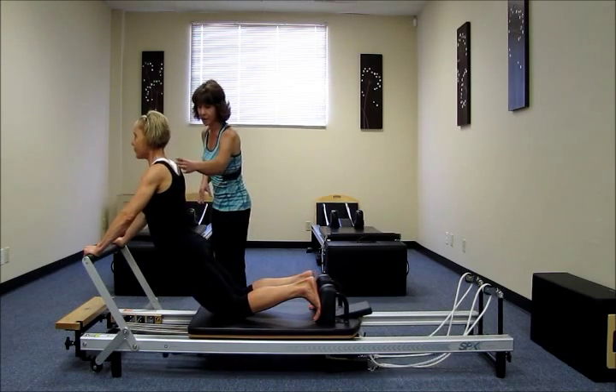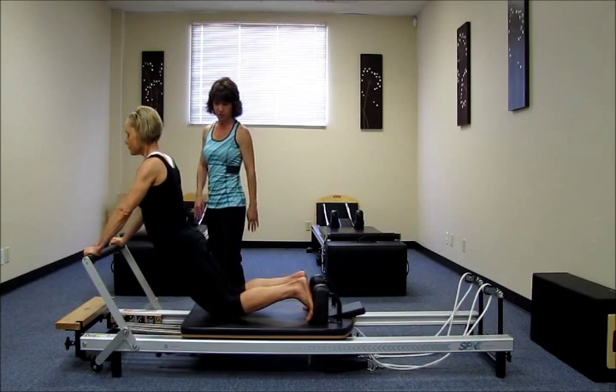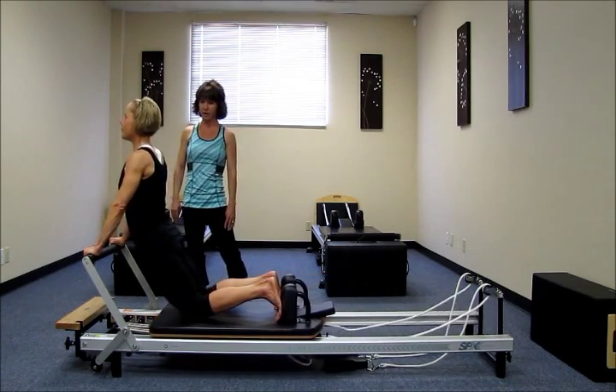And exhale, return, pull the abs in, draw the shoulders down, open the chest. Again, inhale, press it away. Exhale. Scoop it up. Shoulders down. Very nice.